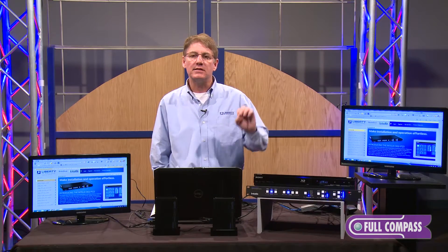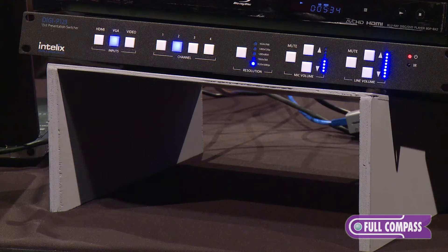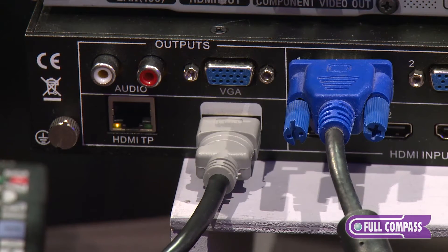The difference between the 122 and the 123 is the outputs. The 122 has a VGA and HDMI output, and the 123 has VGA, HDMI, and HDBaseT.